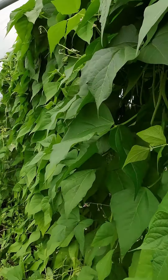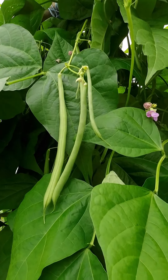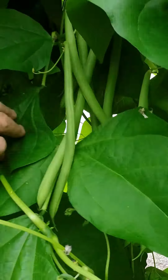Hey there folks and welcome back to the Crop Garden. I just thought we'd have a quick look at our French bean plants here again, and if we have a rummage in the foliage here, we have masses of long-podded Cobra French beans.